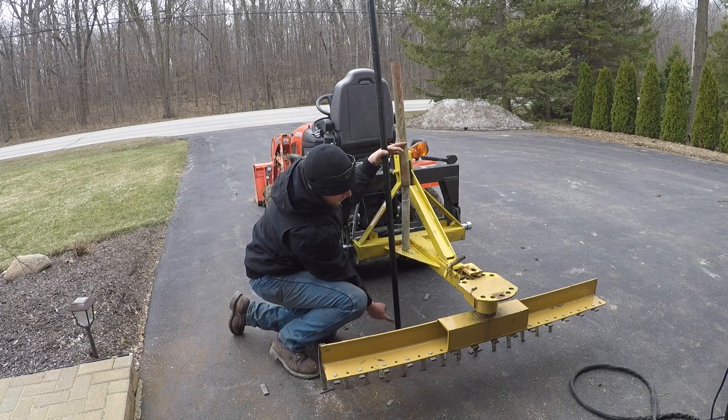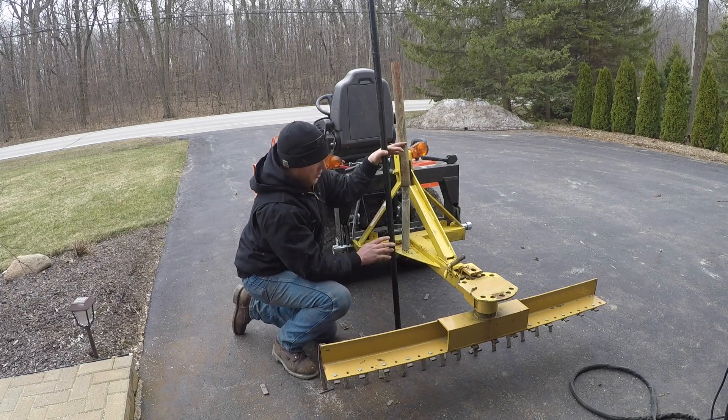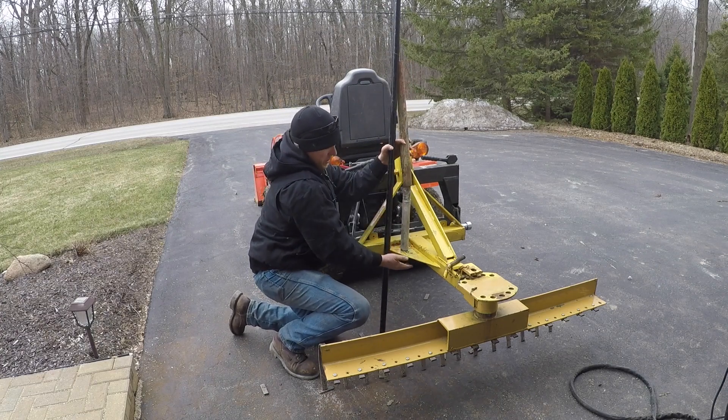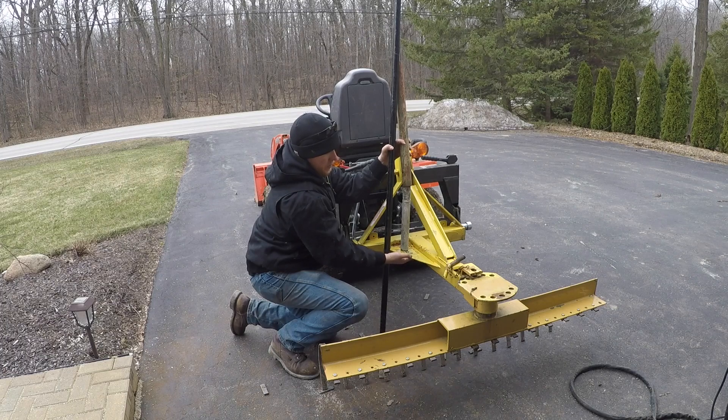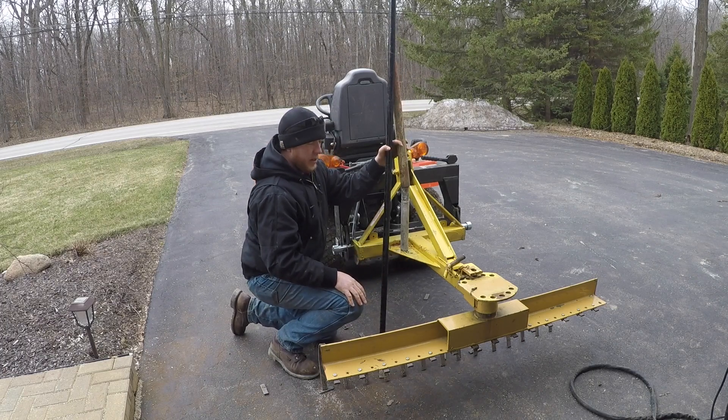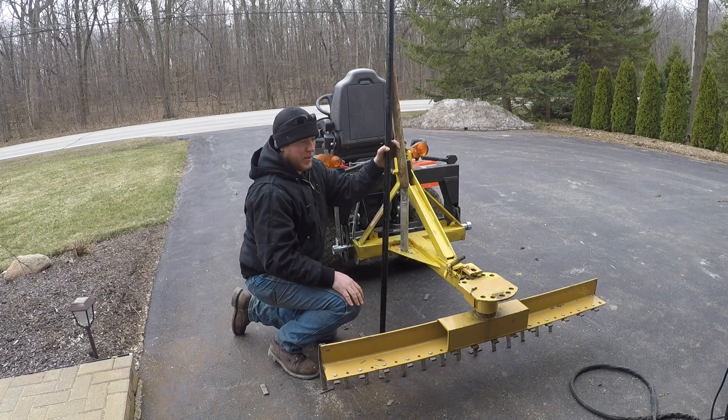I'll also put a hole at the bottom here — I'll drill it actually once it's all put together — so that when I pull this all the way up, it'll be sticking out the top here and that bottom plate will be flush with this. So that's the plan. I'll get to work on it and let you guys watch maybe in a time lapse or something.